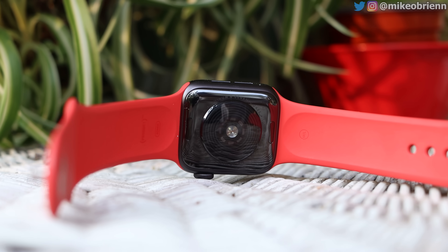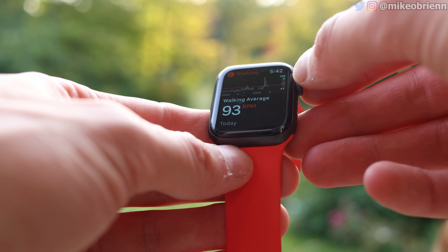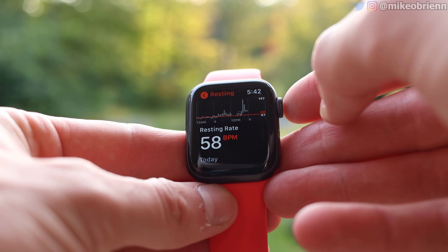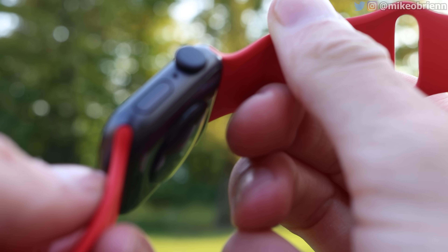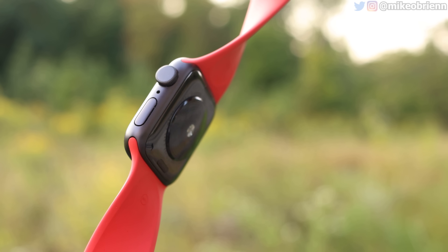Speaking of heart rate, if you flip it over, you'll see on the back we have our heart rate diodes, so it is able to measure your heart rate for workouts and stuff like that. But it does not have blood oxygen, nor does it have an ECG, which for most people the ECG is really not an issue. I think that's really going to be something for people over the age of maybe 50, or anybody who has heart disease in their family. So maybe you want to get the Watch 6 in that situation. The blood oxygen is a little bit of a drawback, because that's something the watch could use for some more advanced fitness tracking.